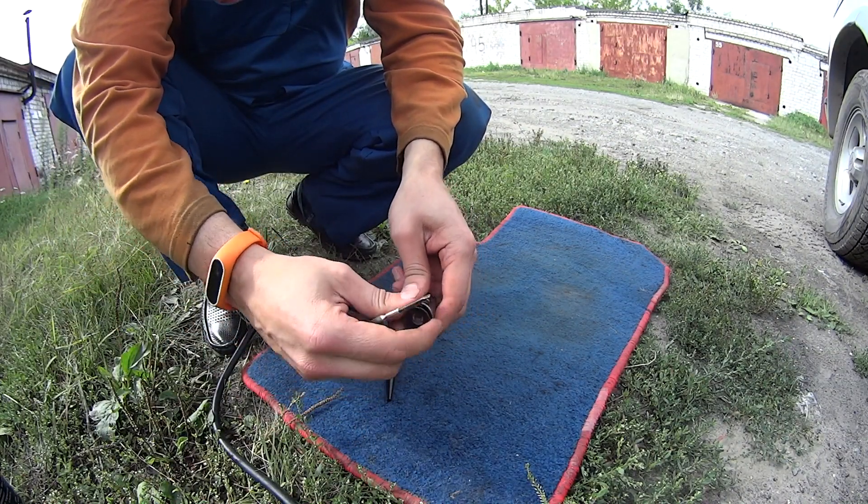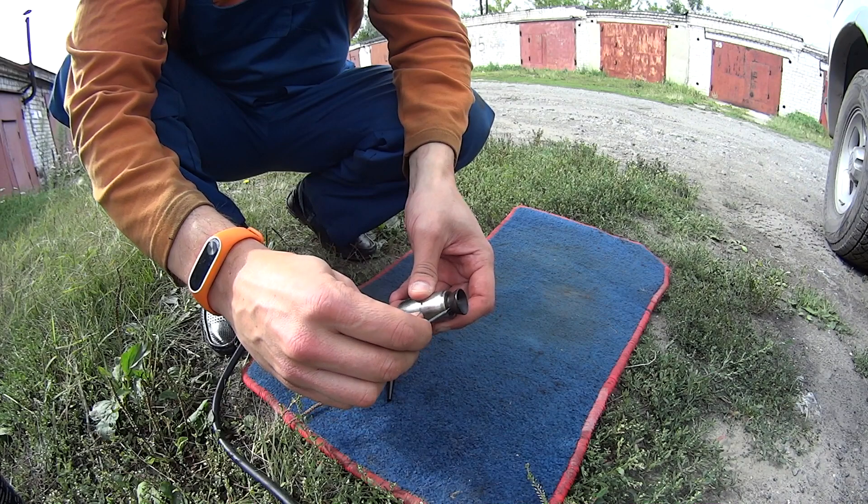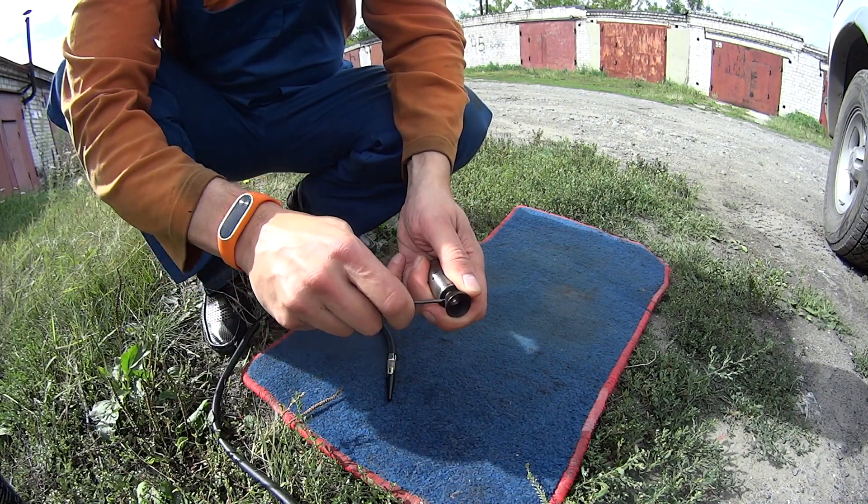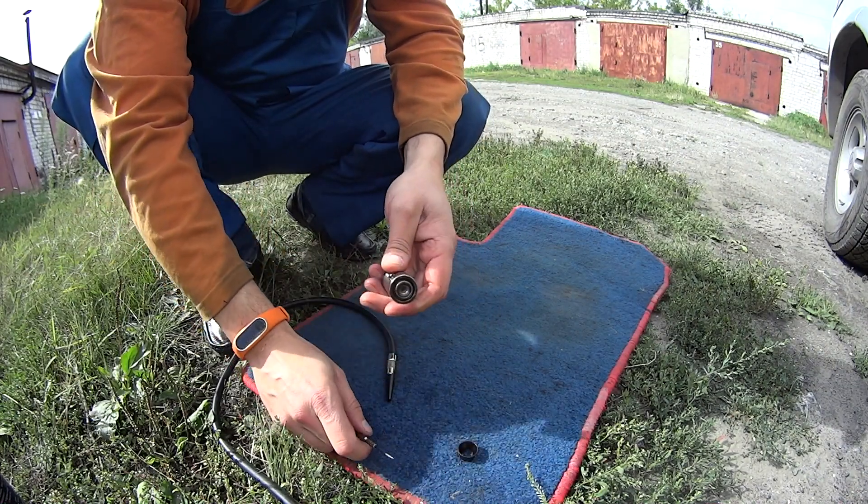First we're going to take this skirt off. For this we take the screwdriver, stick it here and pull a little bit, and we're done.